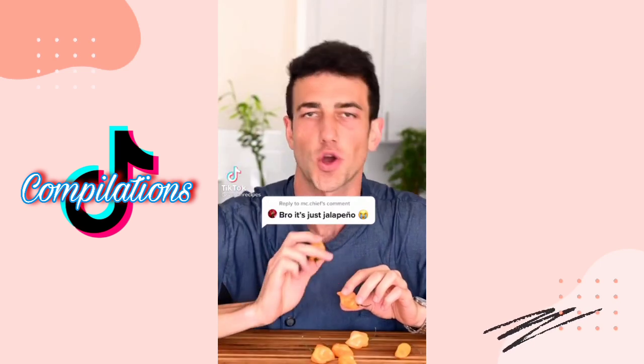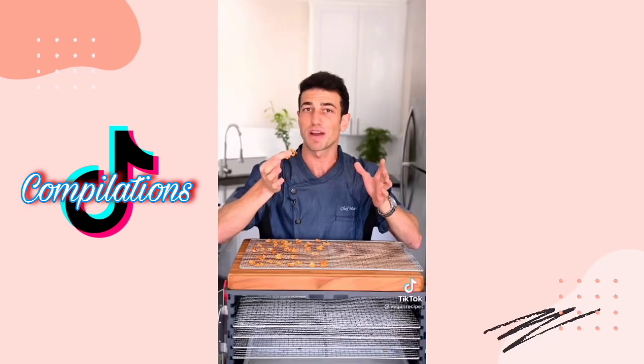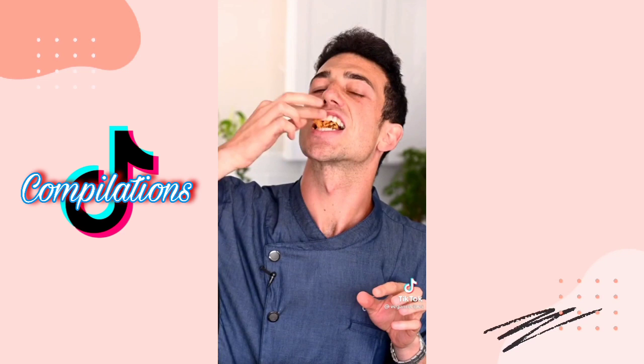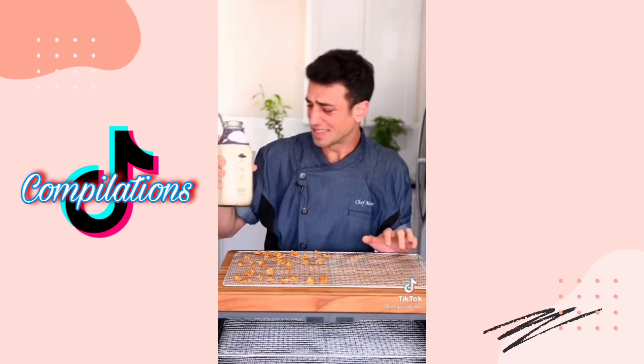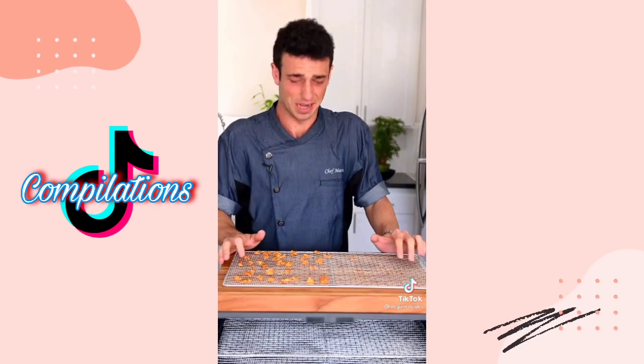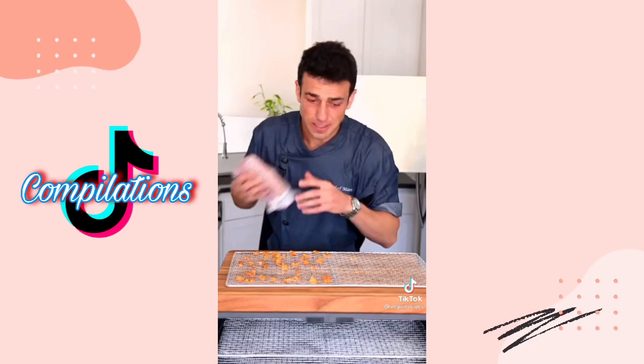What should I dehydrate next? 400,000 Scoville units habanero chips. Slice them thin and dehydrate until they're crispy. This is my first time trying it. Woo — that's spicy! Milk, but that doesn't help. Now I got the spicy hiccups. It's even spicier when you dehydrate it. Literally crying.